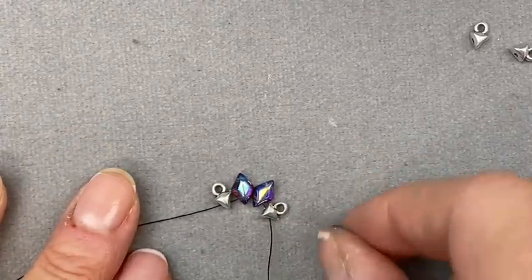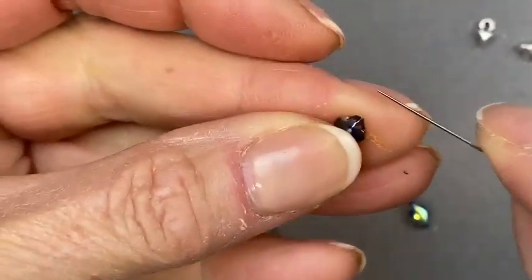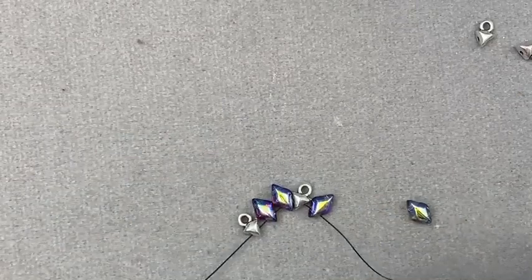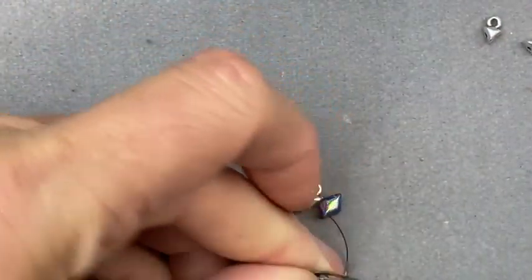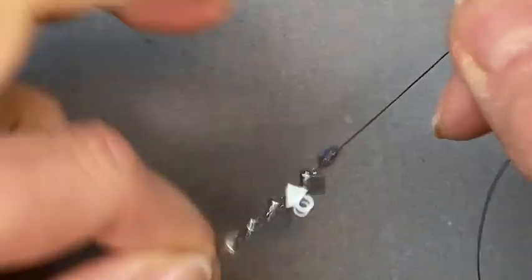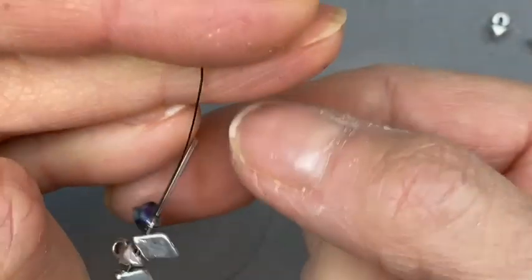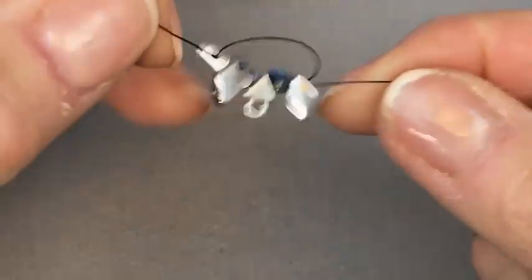Now we're going to shift around a little. We're going to need to go top right — let me make sure that is right and get everybody facing the right direction. Top right, so I'm going to pick up my last one, top right, go through that and bring it down. So we've got them all on there. Now I'm going to go back through all of them — right now I've got them facing in different directions, it doesn't matter, we just need to get through all of those beads and connectors.